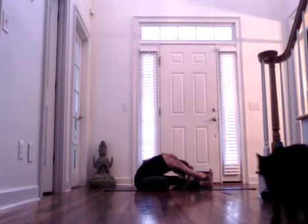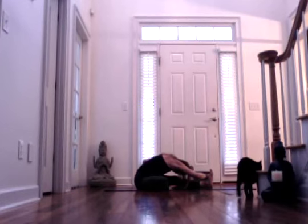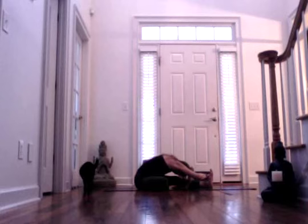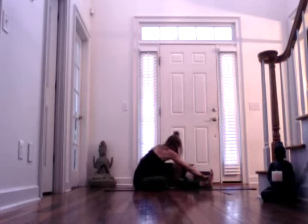Inhaling. And exhale. It's such a great lower back release. We did it on the left side, now we're doing it on the right. You should strongly feel it there. Inhale. And exhale. Inhale, come back up.